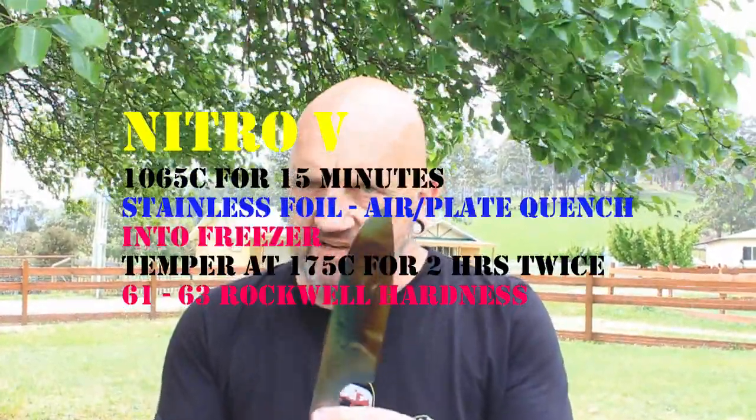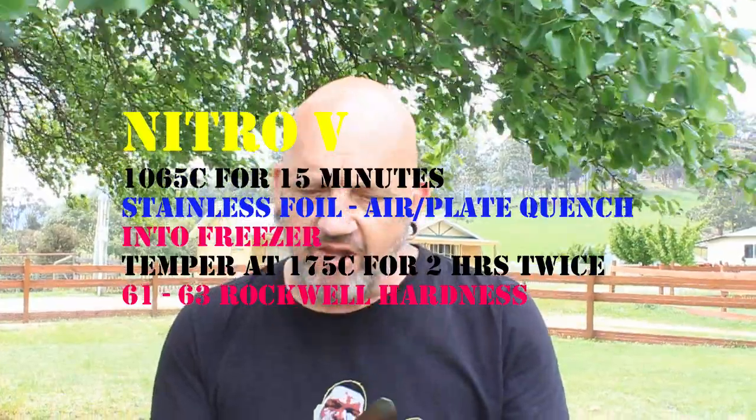Welcome to the channel if you haven't been here before. Check out this beautiful thing — what beautiful color tonings. Nitro-V stainless steel, 1065, 15 minutes to harden it to get to 63 Rockwell.